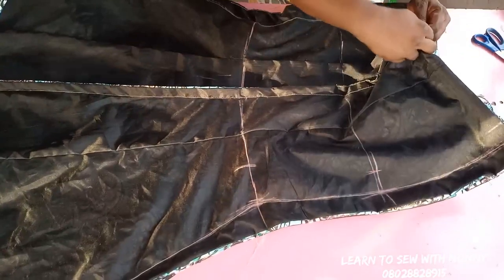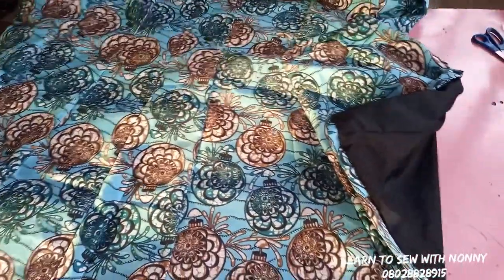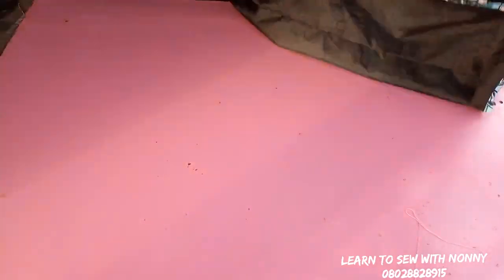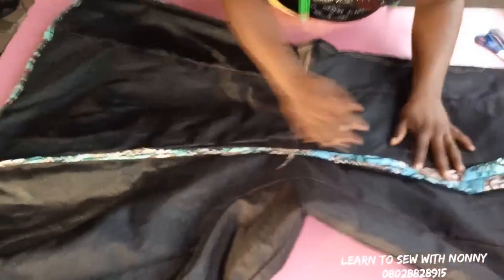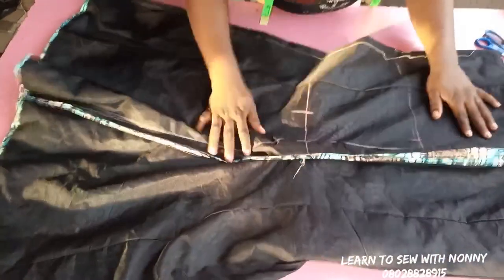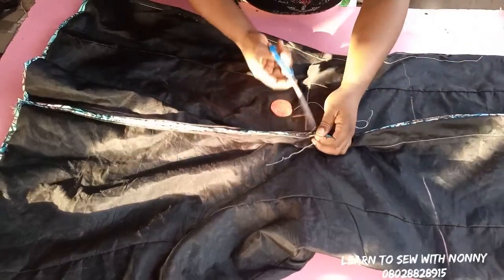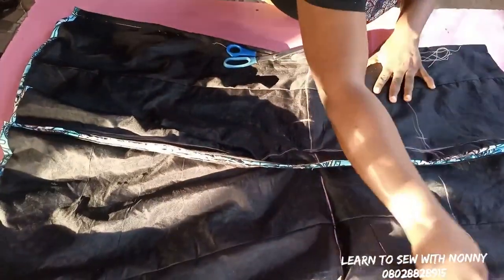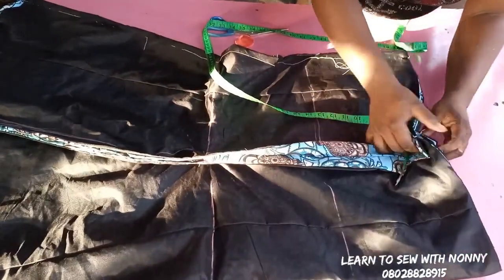This next step is optional, but I like to do it to give my skirt that beautiful look. I'll go and rip this zip allowance open — I like to take my final measurements at the back. When you cover it, it gives your skirt that very nice bum illusion. I fold it together — I've opened up the zip allowance I previously sewed. I need to take my final measurements at the back, so I'll mark out my waist-to-hip line and extend it to the other side.